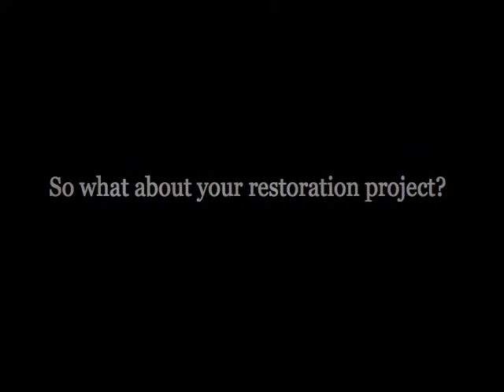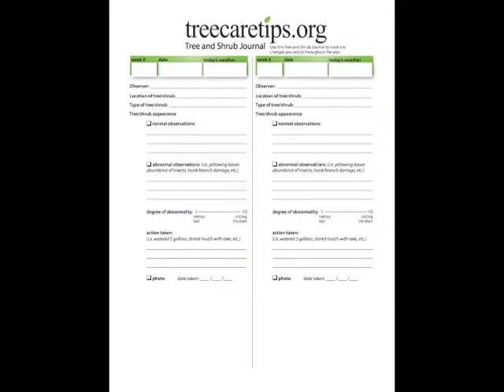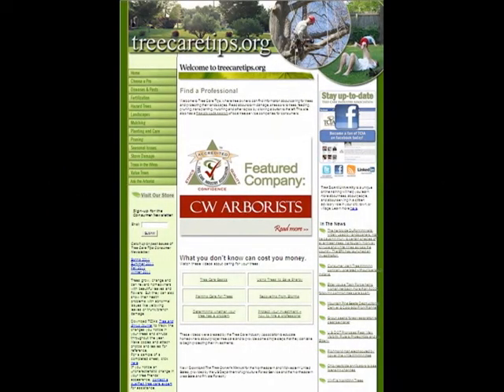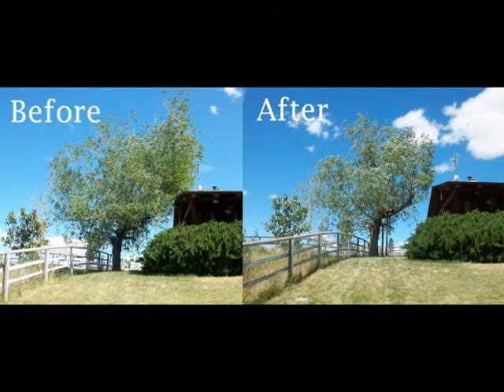Record your experiences. Keep a tree journal. Take note weekly as to what your trees are saying to you visually. Use this tree and shrub log to keep track of the changes your tree and plant friends make throughout the year. If you notice an uncharacteristic change in your tree friend's appearance, contact a qualified tree care expert at treecaretips.org. When in doubt, take only dead branches and hazards out.